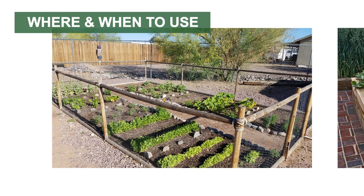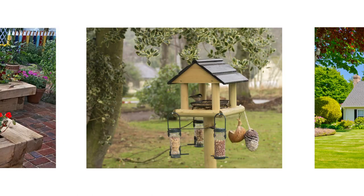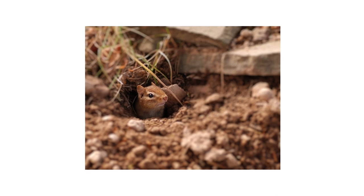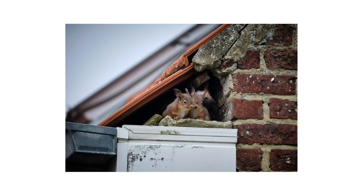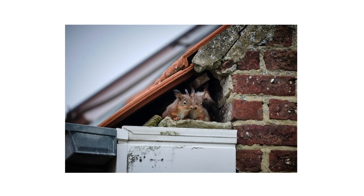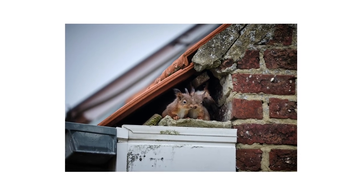Squirrel Stopper RTU Spray Repellent can be applied around gardens, flower beds, bird feeders, homes and other structures, attics, and where squirrels and chipmunks are known to create dens or tunnels. Use Squirrel Stopper when squirrels or chipmunks have created any damage on your property, or 30 days prior to the animal's nesting or breeding periods.